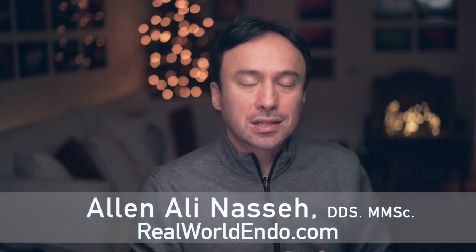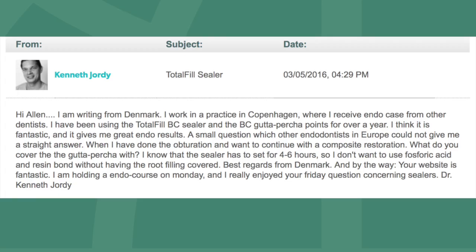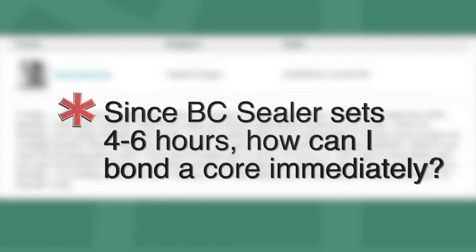Hello ReWorld Clinicians, this is Aline Essay, and this Friday's question comes to us from a dentist in Copenhagen, Denmark, Dr. Kenneth Jordy. Dr. Jordy asks: since BC Sealer sets in 4-6 hours, how can I restore a tooth obturated with hydraulic condensation with a bonded core immediately after obturation? Now, this is a great question with a lot of clinical relevance, so let's get to it.